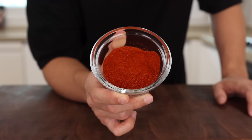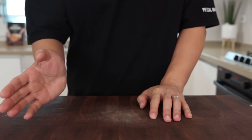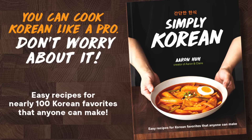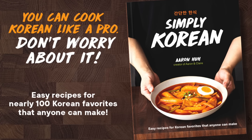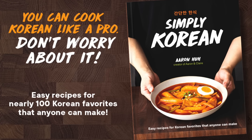For a spicy soup like this, it's better to use fine gochugaru — it gives you a more vibrant red color. Of course, you could use regular Korean chili pepper flakes, but if you want that color without buying a new product, you can just blend it up. And if you want even more tips like this, everything you need is in our book — with it, you can cook more than 100 Korean dishes like a pro. The link is in the description.